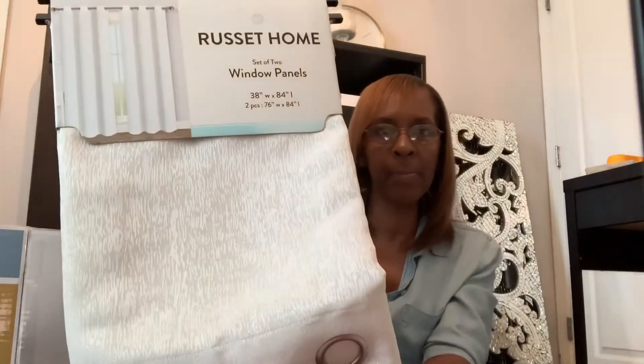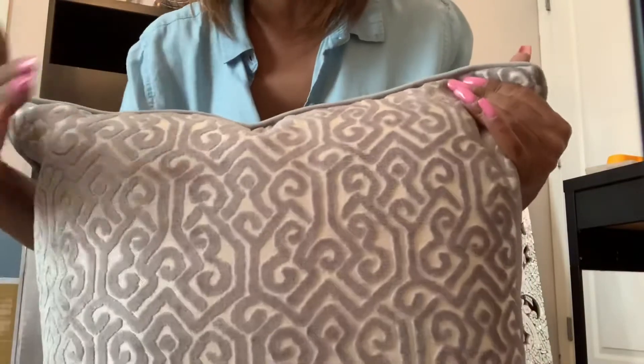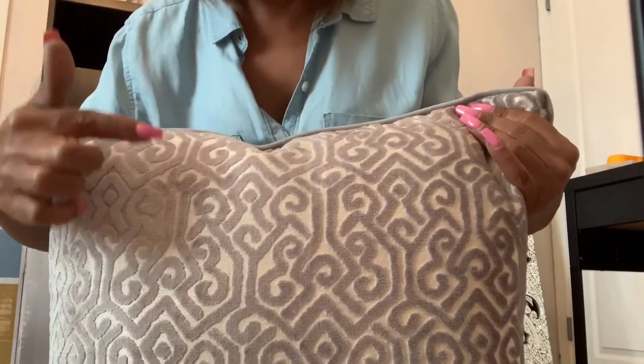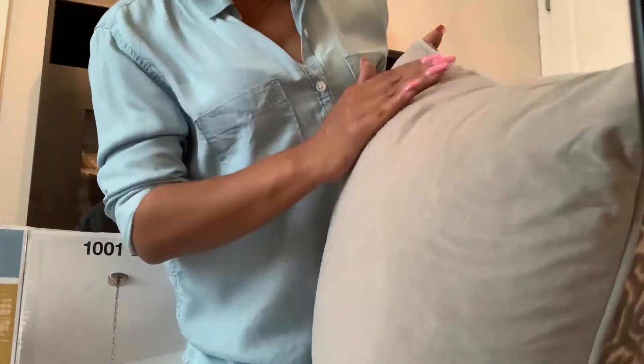I also picked up these pillows — they were $12.99 each. On camera they're looking a little purple, but they're not. These are a bluish-gray pillow. I'm losing my sunlight a bit, but you can see the gray on this side.